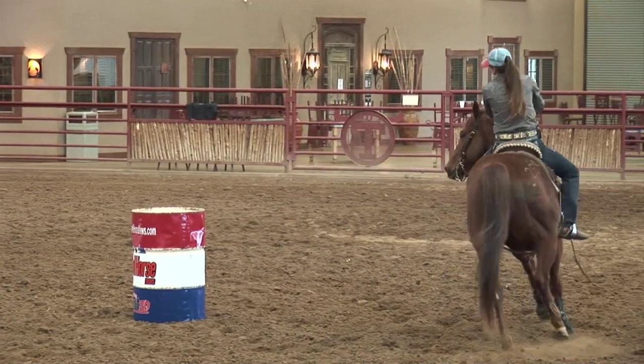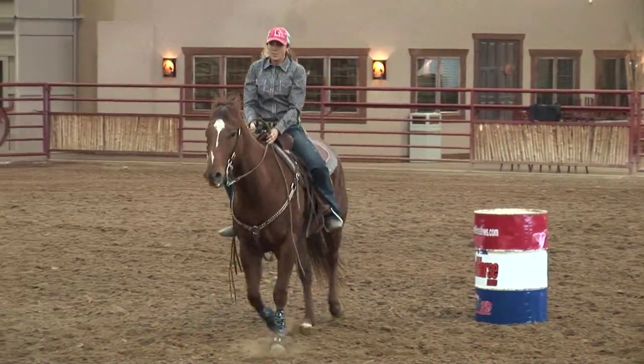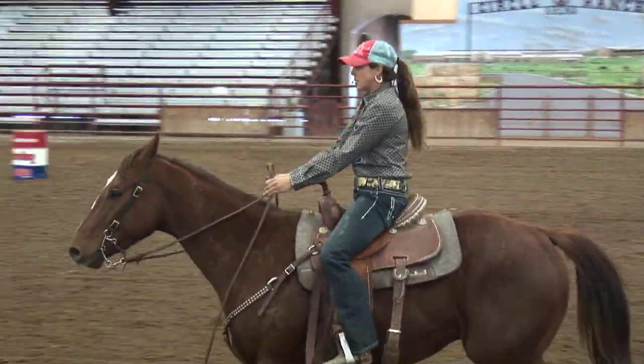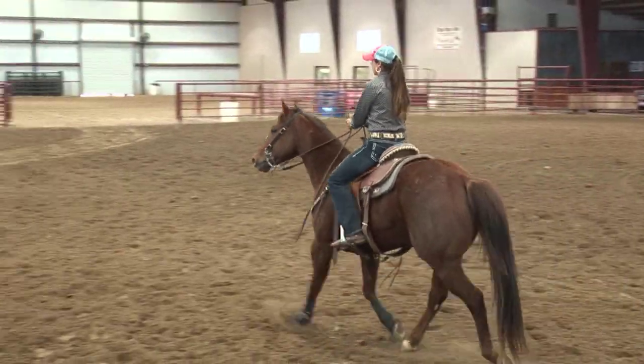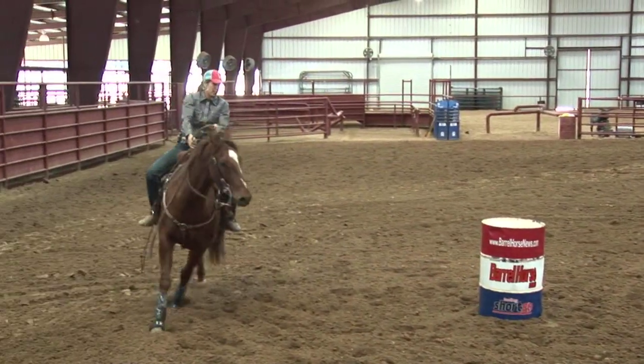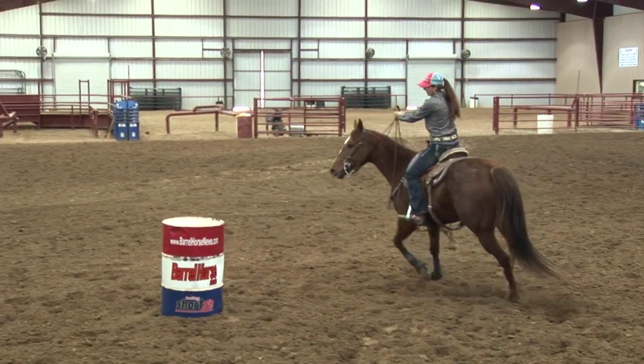I'll do all lefts and I might go down to the third barrel first and then go back to the first barrel and do all lefts there, just having this horse listening to me. It seems to calm them down a little bit. I have my body position like I would going around the barrel, and it keeps these horses moving up underneath me.